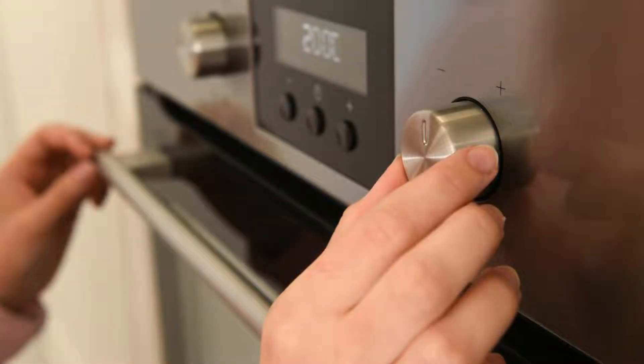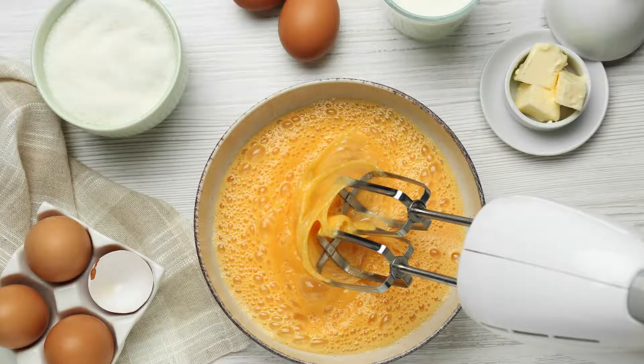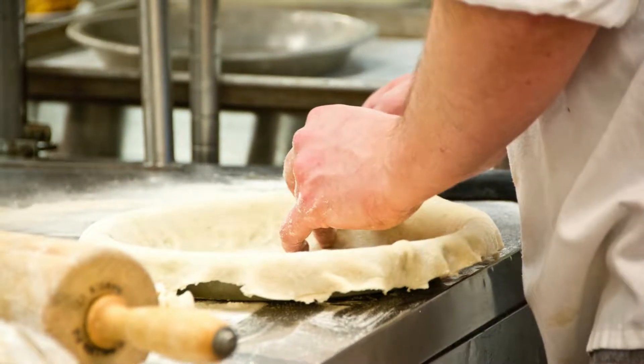The Filling — Sweet and Nutty Goodness. While the pie crust chills, prepare the pecan filling. Preheat your oven to 350°F (175°C). In a mixing bowl, whisk together the eggs, light corn syrup, granulated sugar, brown sugar, melted butter, vanilla extract, and salt until well combined. Take the chilled pie crust and roll it out on a floured surface to fit a 9-inch pie dish; trim any excess dough from the edges and crimp them for a decorative touch.